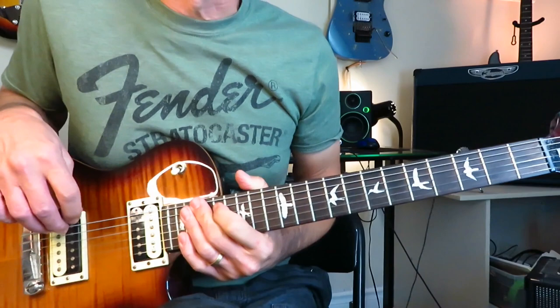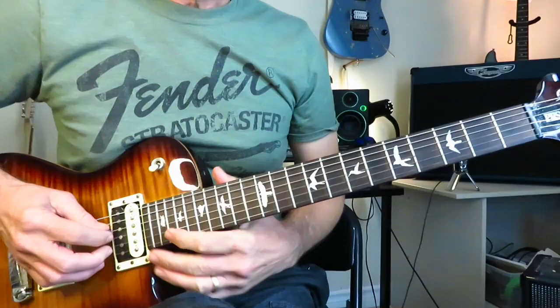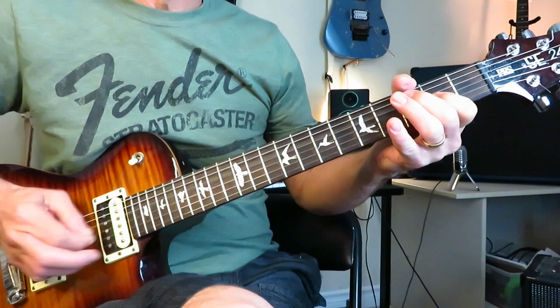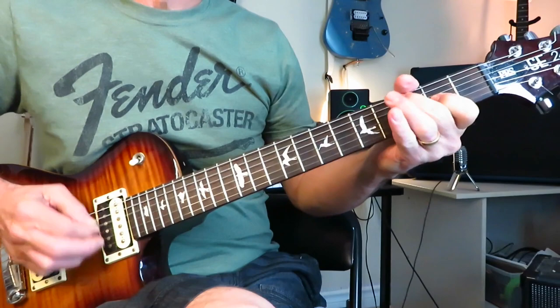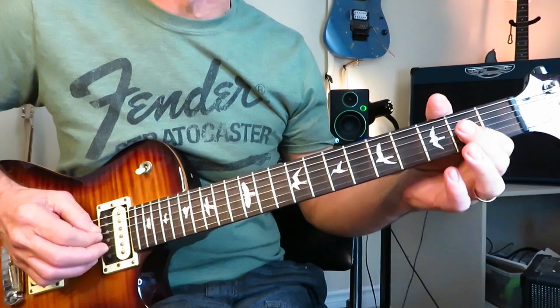Track three is one of the more famous riffs on the album — Little Devil. We're starting in D, not using a full D shape, just a D double stop: open D string and the second fret of the G string. Downstroke twice — both notes together — then grab some single notes: third fret of the D, then a double hit on the fourth fret of the D.